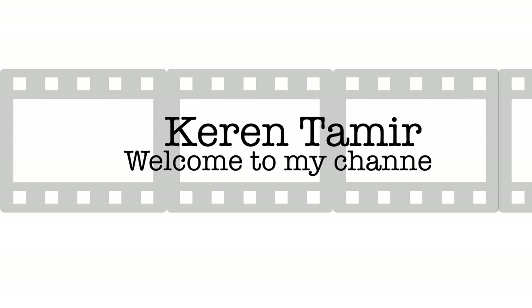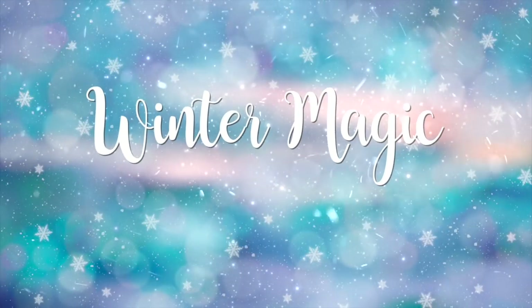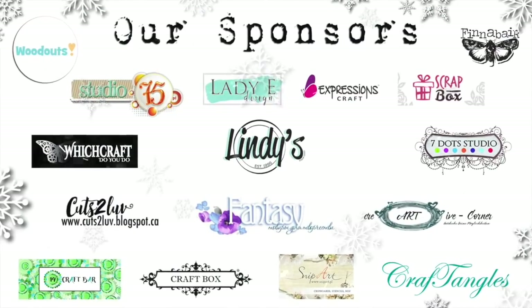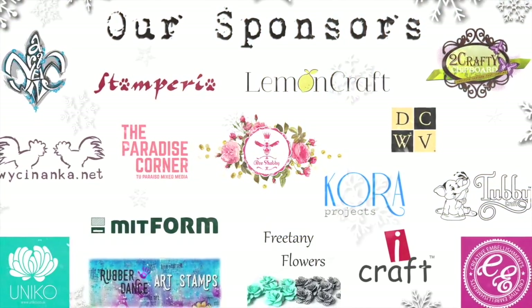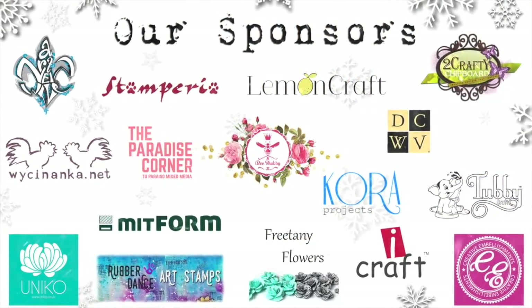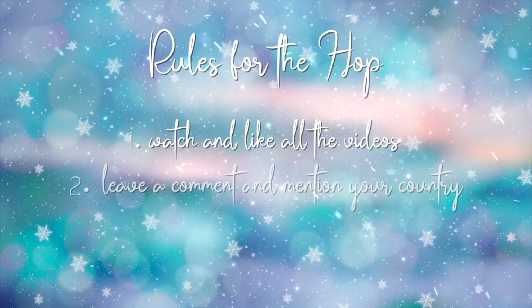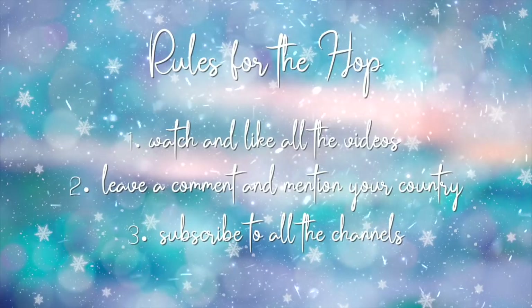Hi everyone, it's Karen here and welcome back to my channel. I have a brand new tutorial today and I'm so glad you're here. I'm excited to be participating in another YouTube hop with some of my very talented friends. This hop is called Winter Magic and all the projects are based on winter themes. All you have to do is like and comment on each of the videos and subscribe to the channels. The hop runs between December 20th and January 4th.